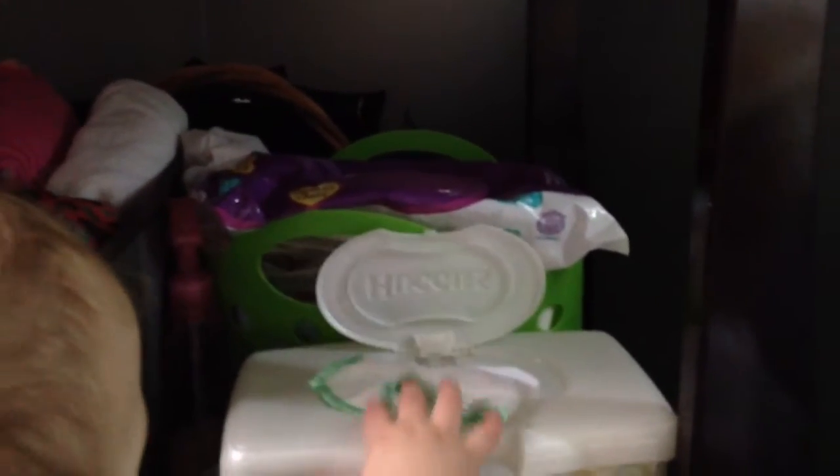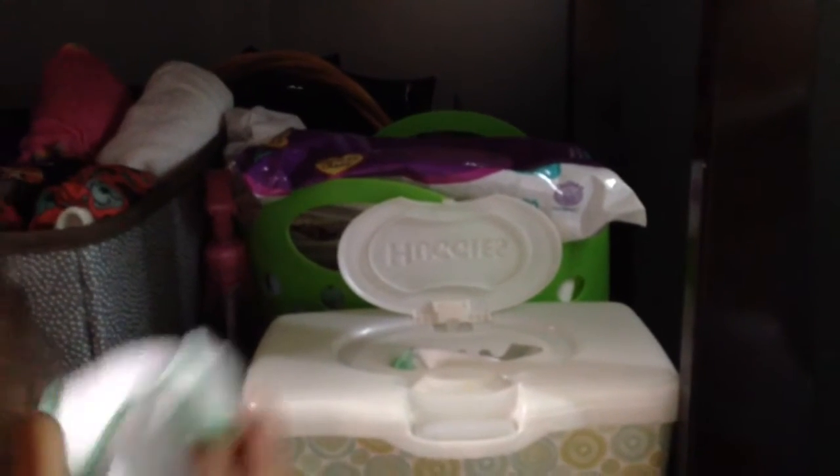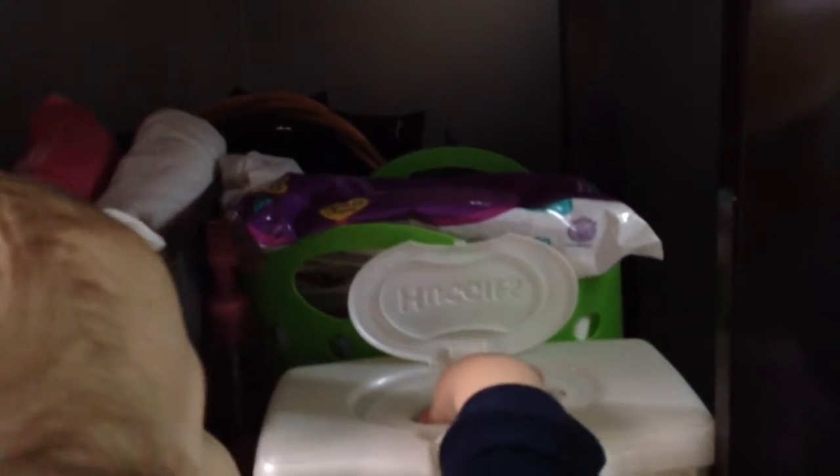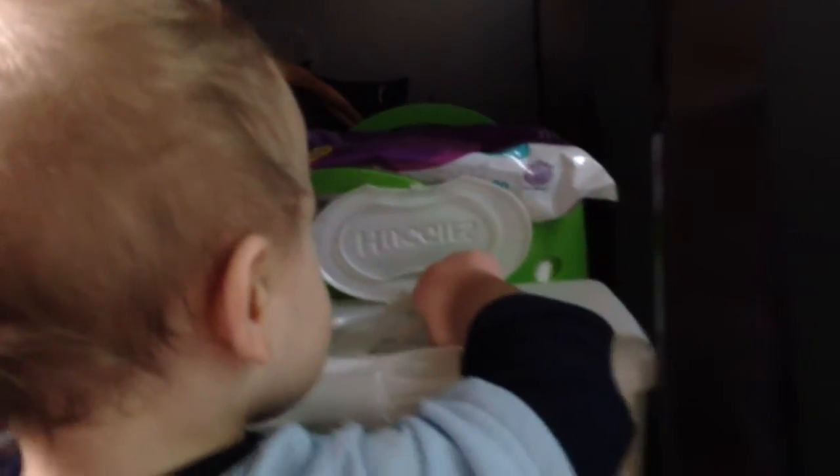I have regular disposable wipes there too, because sometimes I just like to grab for them if I don't have any solution mixed up. I'm not against disposable wipes at all — I love using them; I use them for Parker and Jacob to clean up their face and hands when we're out. I'll probably move the cloth wipes to the warmer instead and declutter a bit.